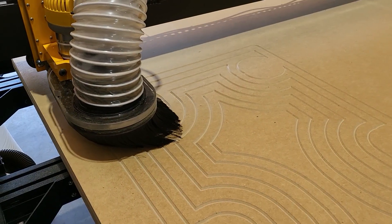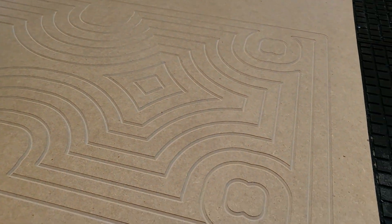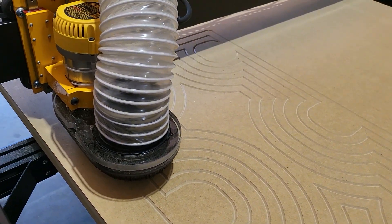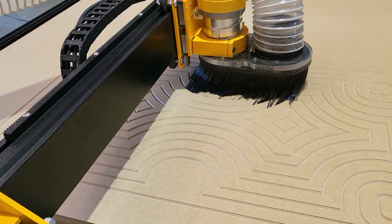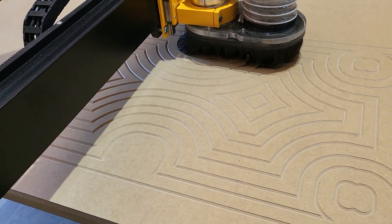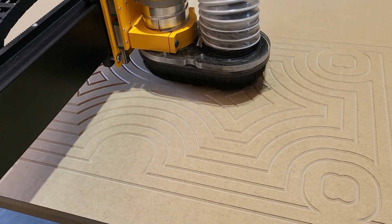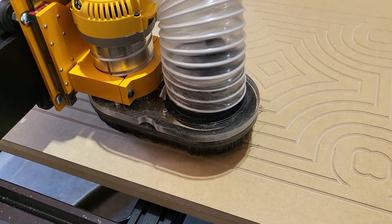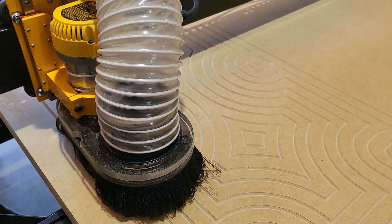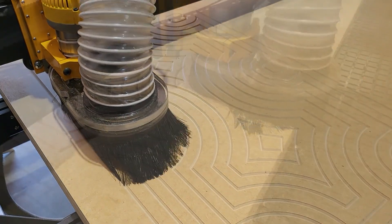The MegaV full sheet is running a DeWalt 618 two and a quarter horsepower router. The DeWalt 618 will hold up to half inch tools and smaller. We are using one inch PVC to connect the shopvac to the vacuum table.